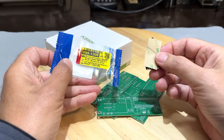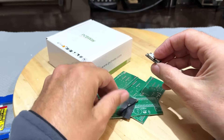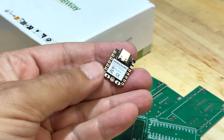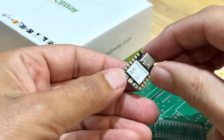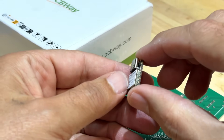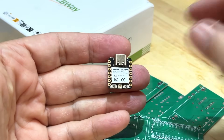This is a Seeed Studio XIAO ESP32C3. It comes with an actual Bluetooth and Wi-Fi antenna, which I'm not going to use. But look at this thing - it is minute. If you compare it to the Arduino Nano, it's about a third of the size, and it's much, much more powerful than the Arduino Nano.